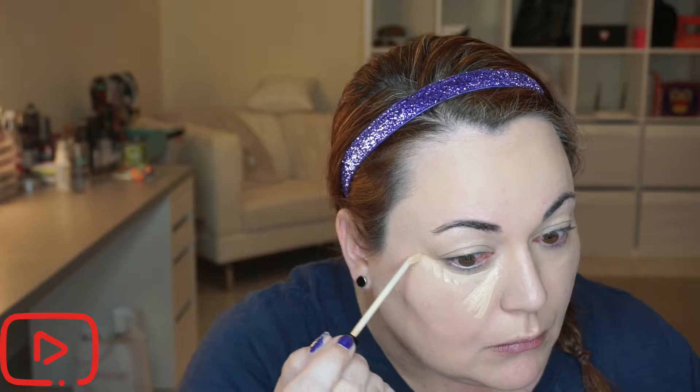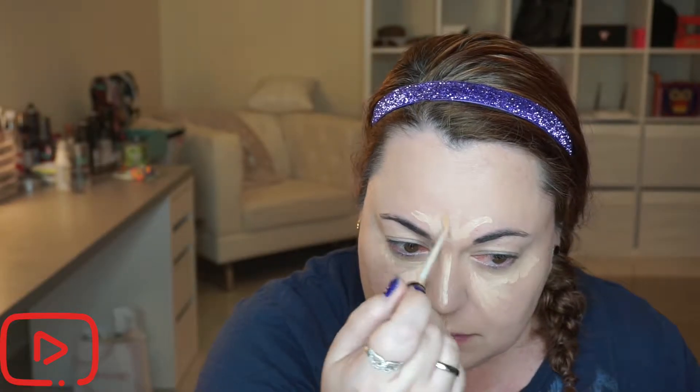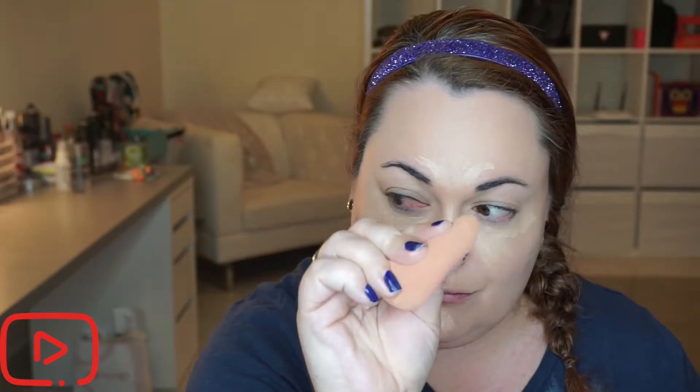For concealer today I'm going to be using my current favorite, which is the Bare Minerals eye brightening formula. I'll be using this underneath my eyes mainly as a highlighter, not so much for coverage and concealing. I'm also going to take this on my nose, cupid's bow, and forehead just to eliminate some of the redness, and I'll be buffing it in with a damp beauty blender.